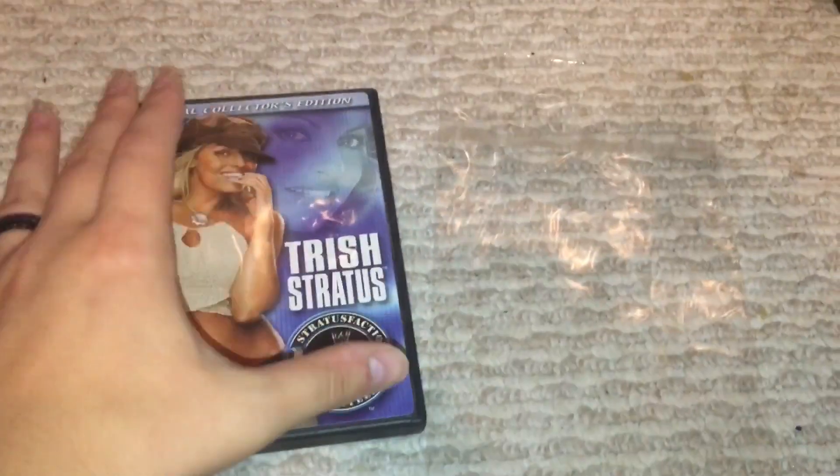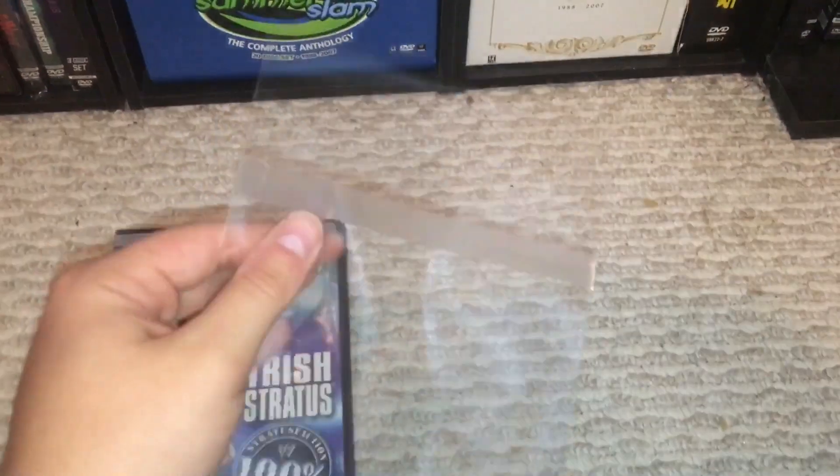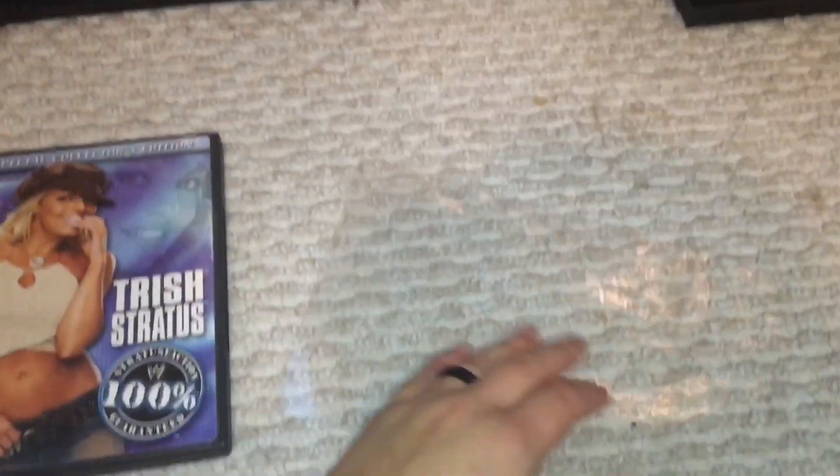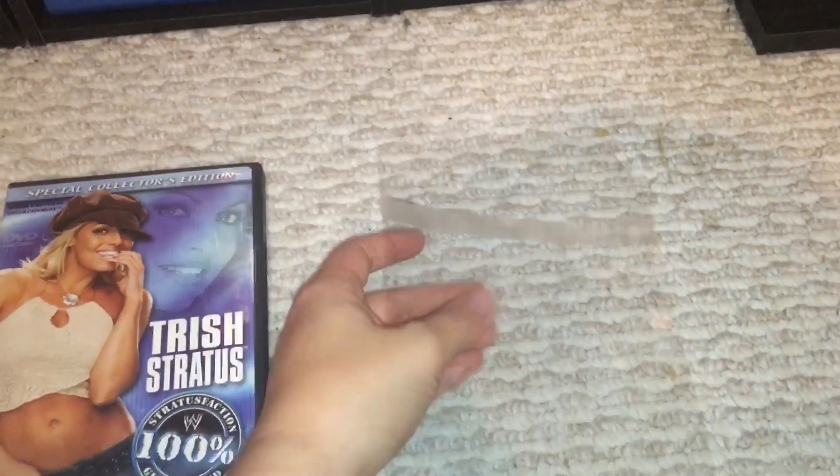So I have the special collector's edition of the Trish Stratus DVD. I have one of the little bags here. Basically they just have this little kind of seal — you just rip it off, sticky parts under it, and then you're good to go.